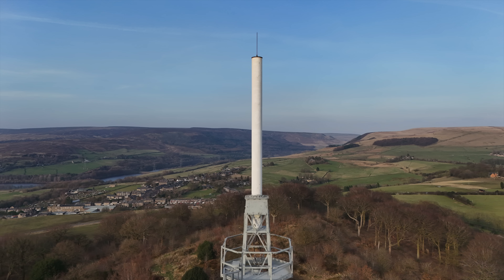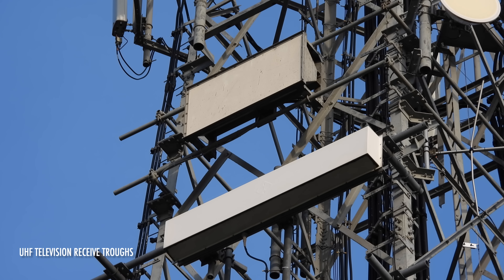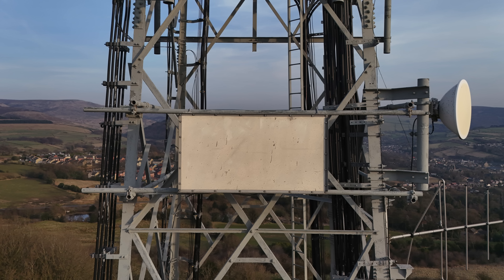Those are the digital television signals being relayed from Glossop. But how did they get there in the first place? These trough antennas face Winter Hill — they receive the signal from there, which is then relayed out of the cylinder at the top of the tower. The top one is the oldest and the bottom one was added in 2022, replacing a trough identical to the top one. I can't be certain if the top one is still in use, but the bottom one certainly is.